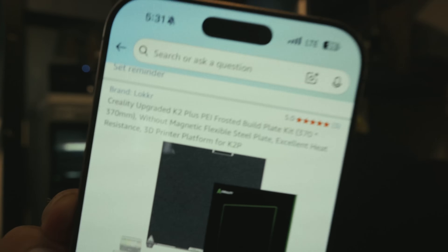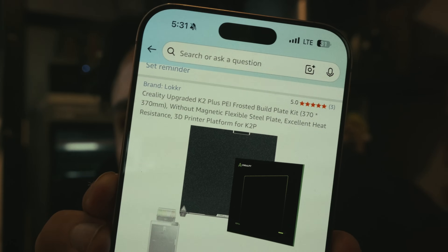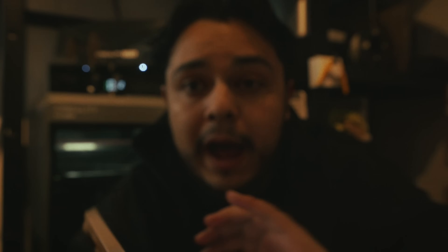It says 'upgraded PEI plate' — I don't know if there's a new version two PEI plate or if it's been redone. I don't know what that means exactly. The new plate has been good. I was having very bad adhesion to flexes and sensitive models on both the epoxy resin plate and the original PEI plate that came with the printer, but the new upgraded one has been solid with no major issues.